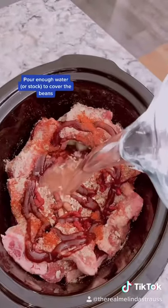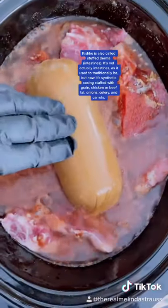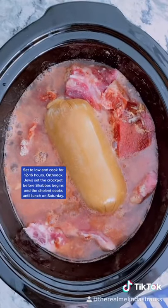Now cover this whole thing in water, set a beautiful kishka right on top. This is going to cook on low for at least 12 hours.